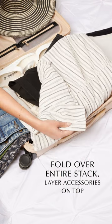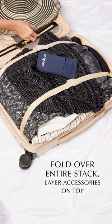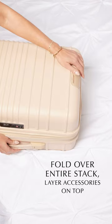Lay shorts on top, tuck shoes around the perimeter. Lastly, fold the dresses and pant legs over the entire stack and layer accessories. Bon voyage!